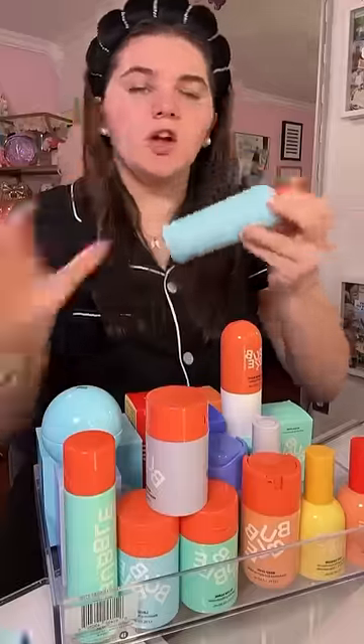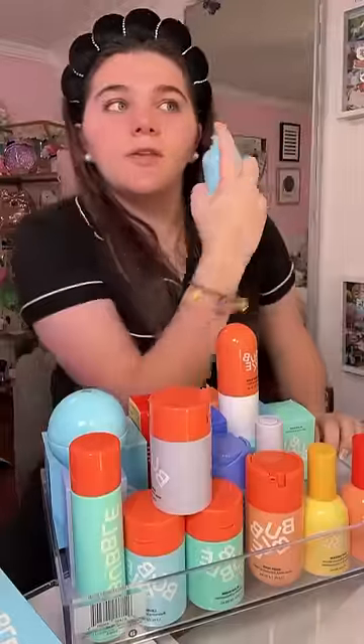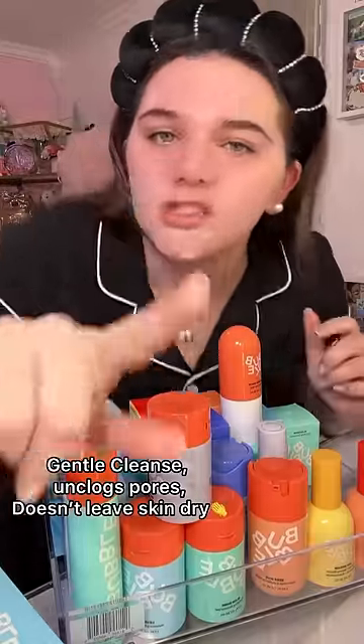Starting out with their Fresh Start Cleanser. I think this is a really good cleanser if you have very sensitive skin. Let me wash this off.